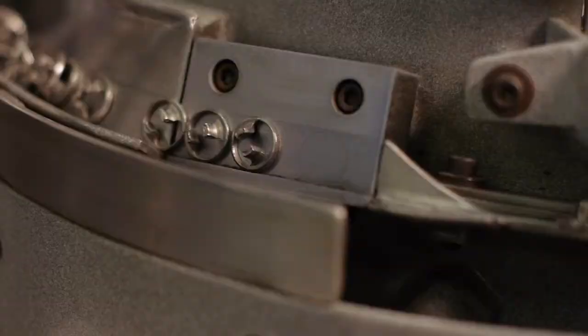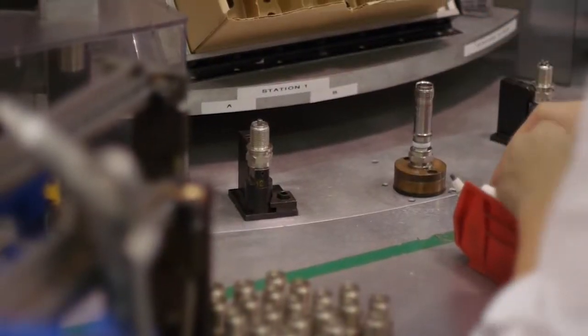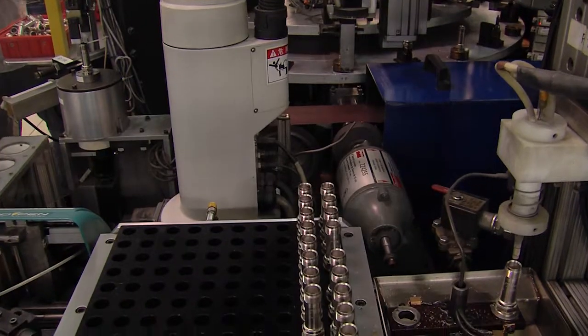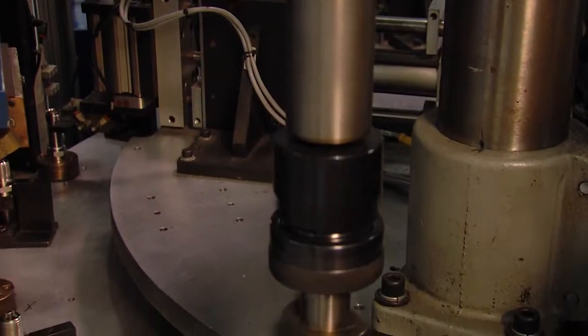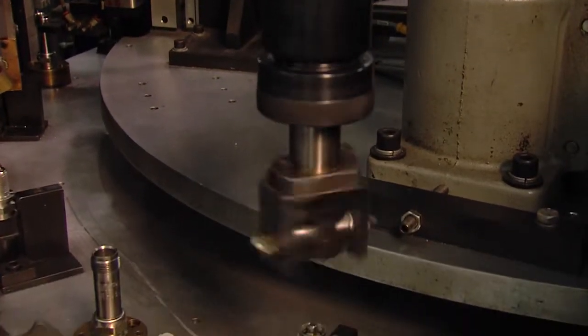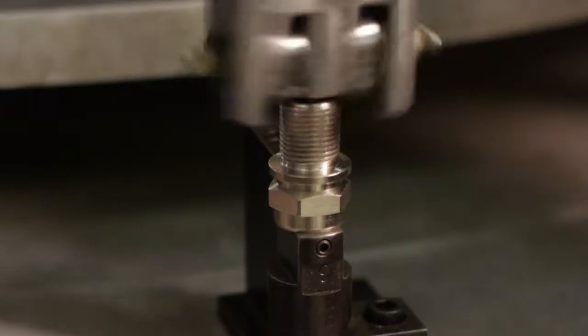To assemble spark plugs, an operator places metal seals on the insulator, then puts the assembly in a fixture. As the machine cycles, additional steps are performed. The solid nickel, massive tight ground electrodes are fed into place, and rolls in the housing secure them tightly.